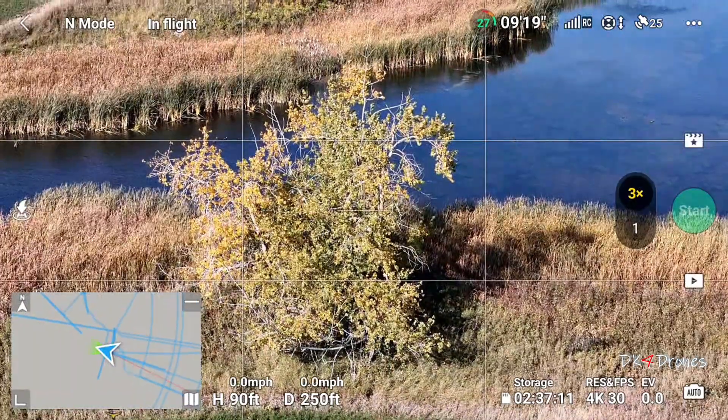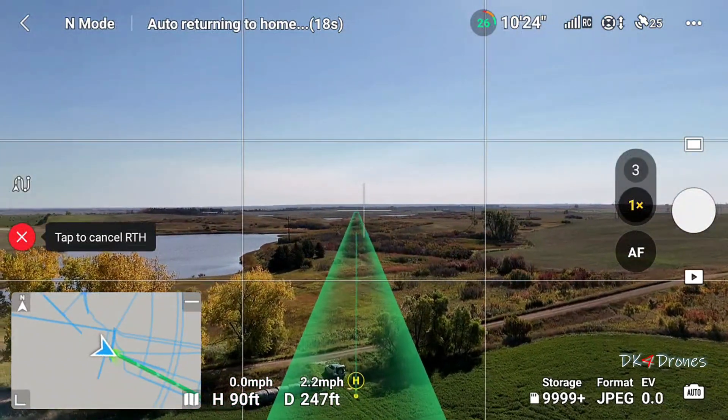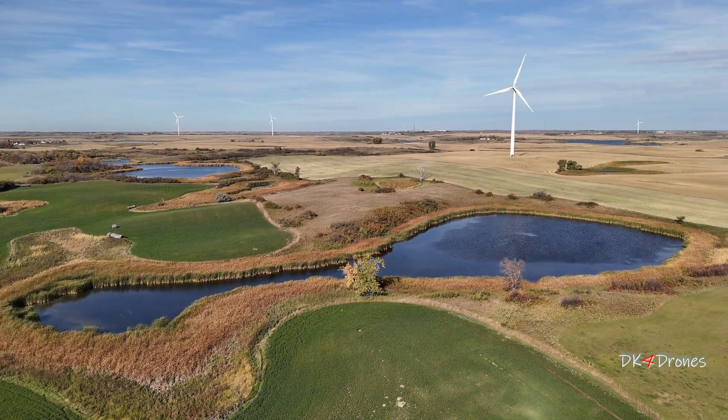We're going to bring it home and land. This is a short video of a Master Shot — hope you enjoy. See you at the end of this video.